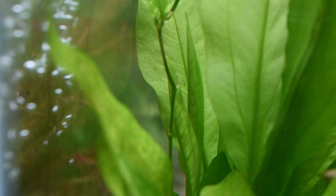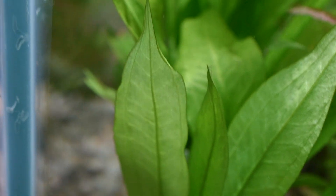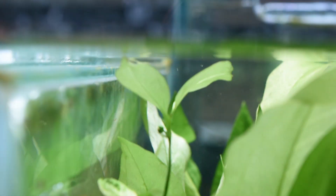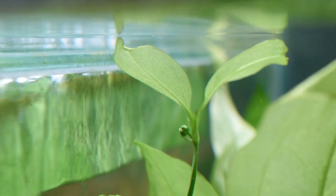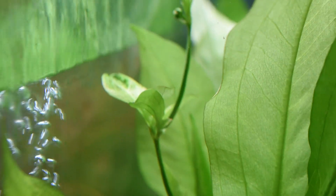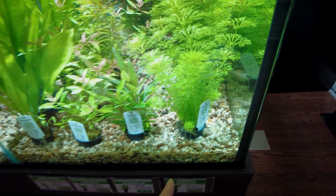You could add some root tabs for the Amazon Sword, but I usually don't recommend it if you have fish, because they'll eat up all the fish waste in the gravel that you may have missed when vacuuming. One thing I love about the Amazon Sword is that you might get to experience a flower — the one we have right now is about to hit the top and start blooming, which is pretty exciting. I've only seen that twice in person in my entire time in the hobby.